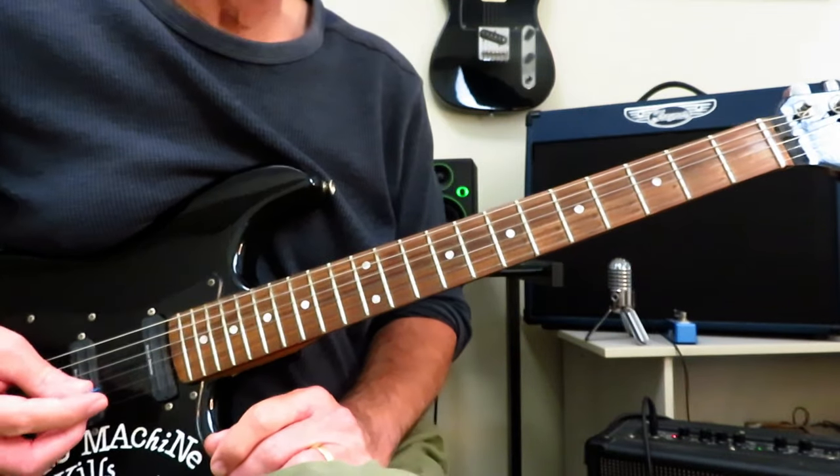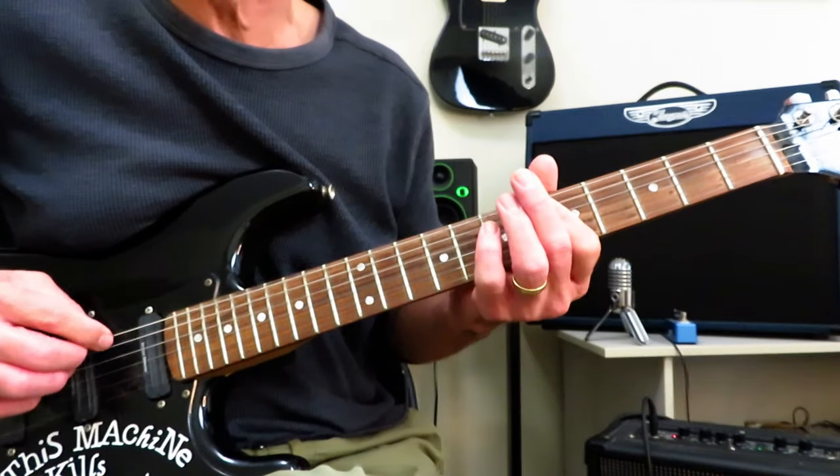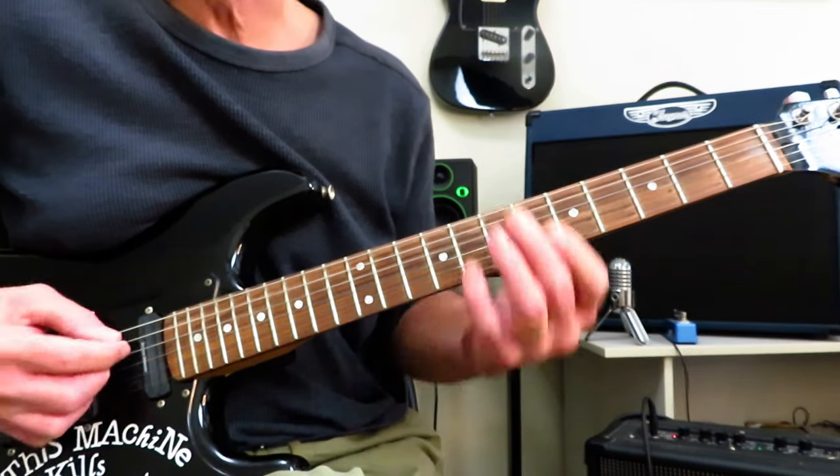Let's have a walkthrough of Freak by Daniel Johns and Silverchair from 1995's Freak Show. We are in drop-D tuning, of course, and so take your low E string, tune it down one full step. Everything else, standard tuning.